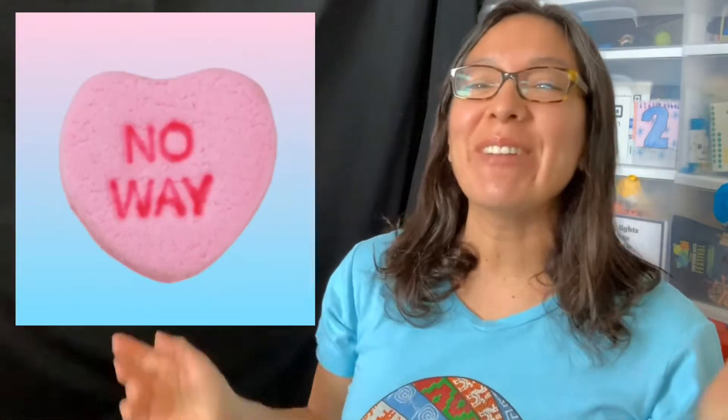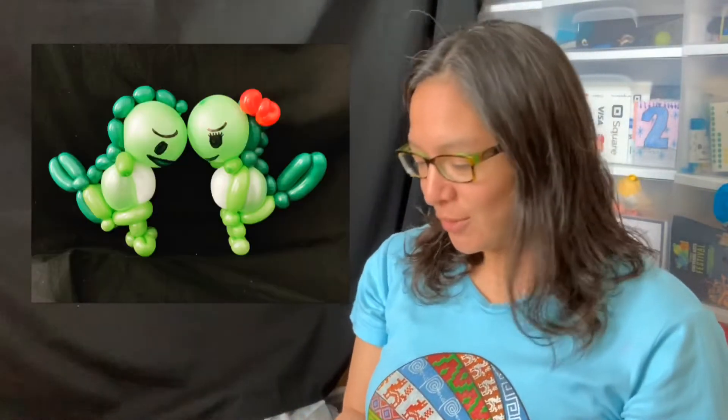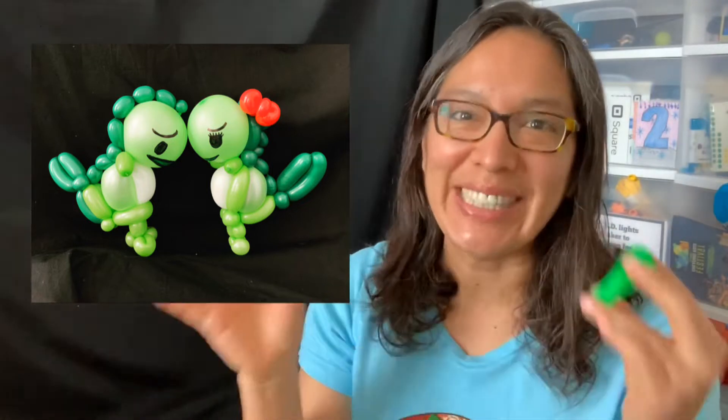Hey everybody! So today we are getting very close to Valentine's Day, so I'm going to try to make — even if there is a challenge or inspiration twist — Valentine's ideas. You saw what we're going to make: these cute dinos. They're supposed to be T-Rex and they're trying to hug each other.